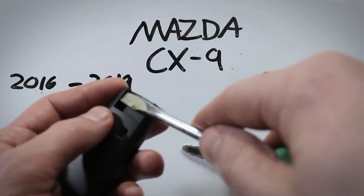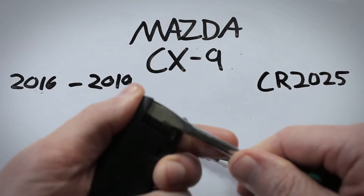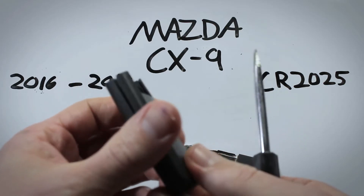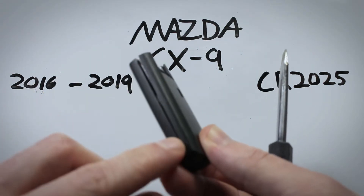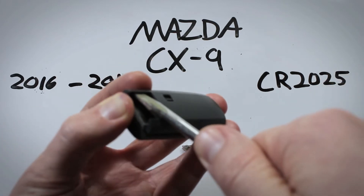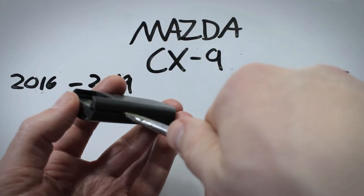You'll feel it kind of lock into place and just give it a little twist — just a small amount of force is all you need to create that separation. Go ahead and do it on the groove on the other side as well.